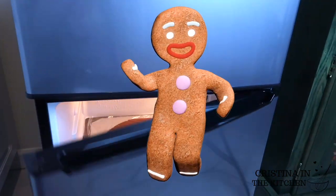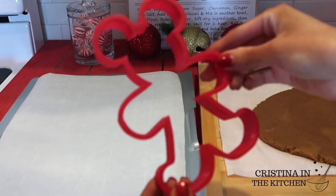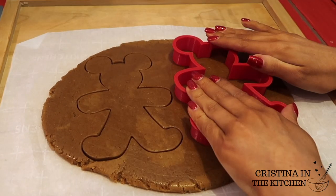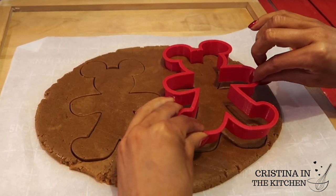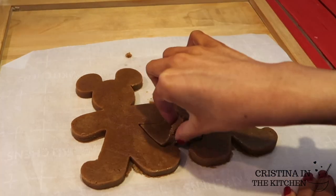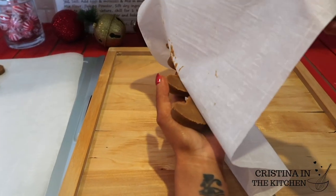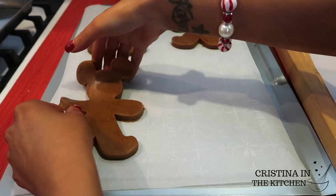Before cutting the shapes, let your rolled dough chill for one hour. Then I'm taking this super adorable Mickey gingerbread cutter and cutting out as many Mickeys as I can from my dough, peeling away the extra scraps — which you can re-roll if needed. Carefully peel Mickey away from the parchment paper without ruining his shape, and place on a parchment-lined baking sheet, all ready for the oven.